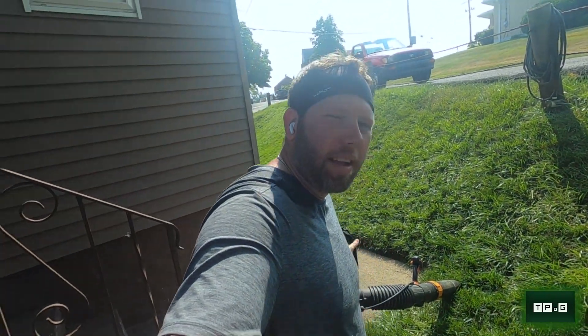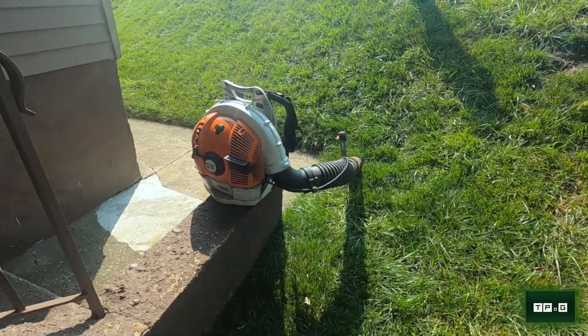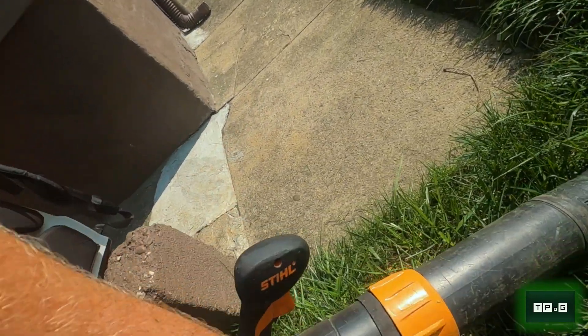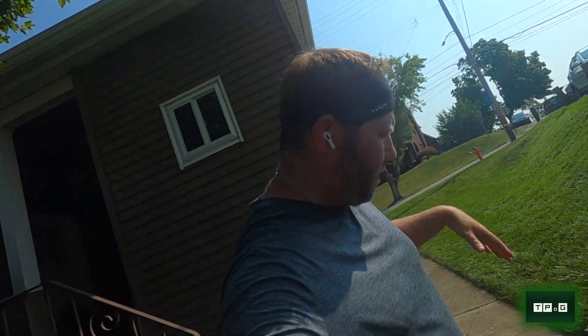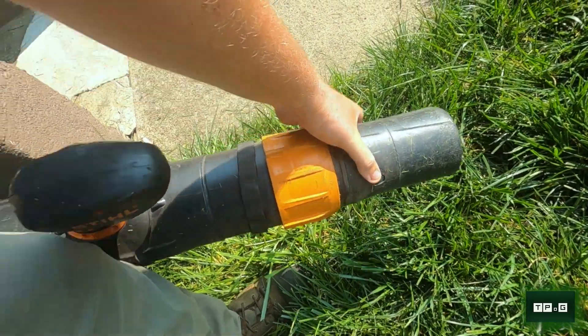Nothing's going to replace deep, infrequent waterings, which I just can't do right now. I'd much rather have a bushy, shaggy, green lawn than a tight, brown lawn. Anyway, I got myself a new — well, new to me — backpack blower. I bought it off of Steve, who owns the lawn care company I work for. It's a Stihl BR 700 — more than adequate for anything I would need. My favorite part is a storage feature right here where you can unthread and shorten up the blower tube, which is nice if you're putting it in the back of a truck.